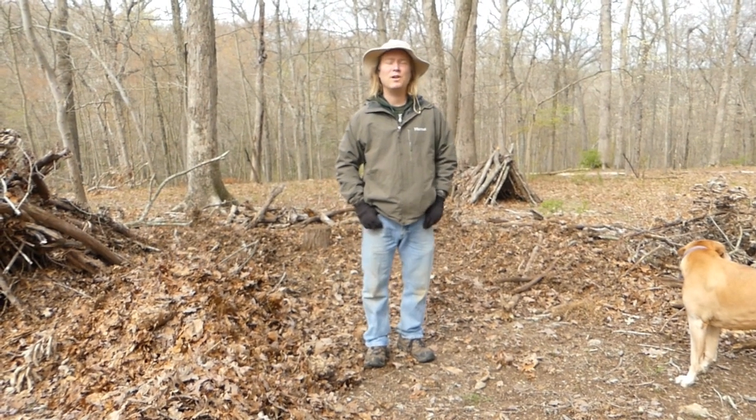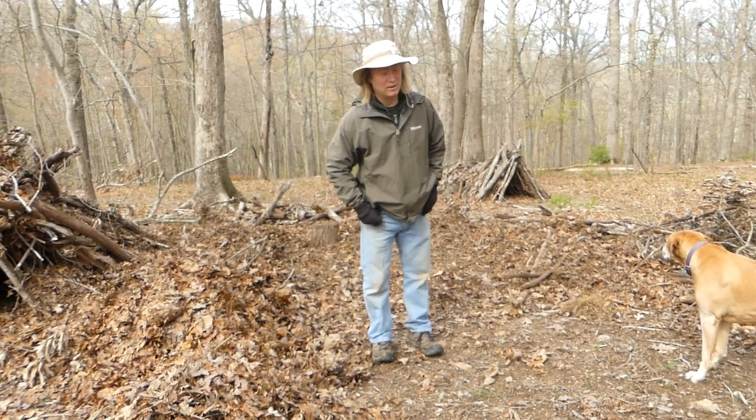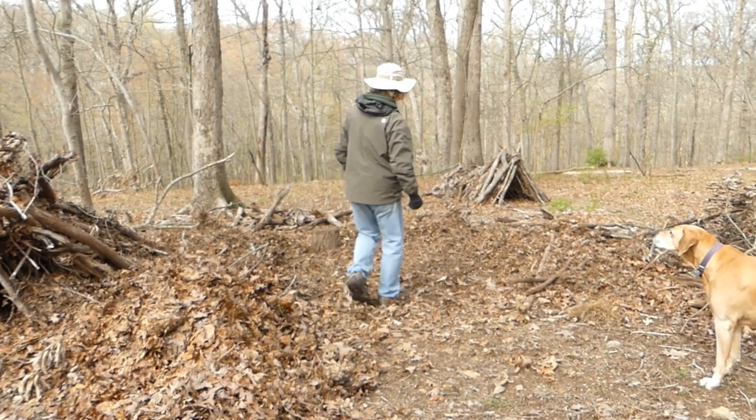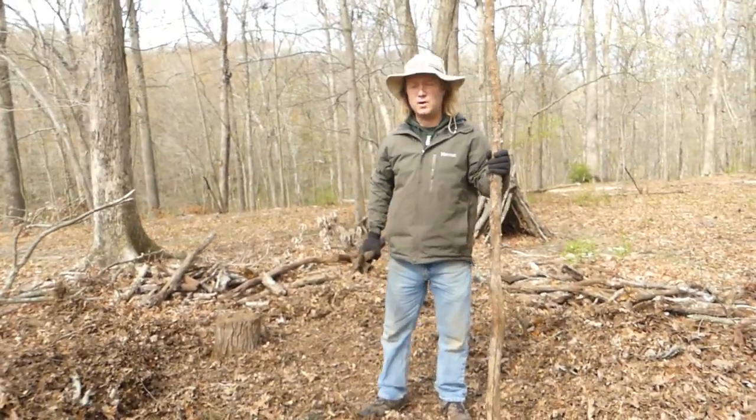Today we're going to be learning how to make a shelter in case a disaster strikes you. So what we're going to need to start off our shelter — it's a simple one called a debris hut.